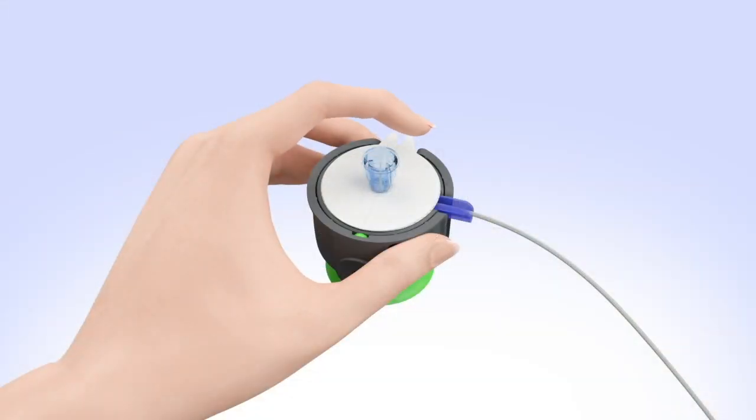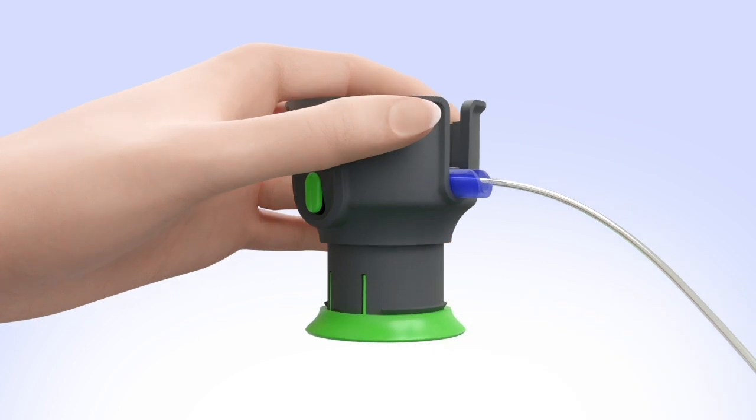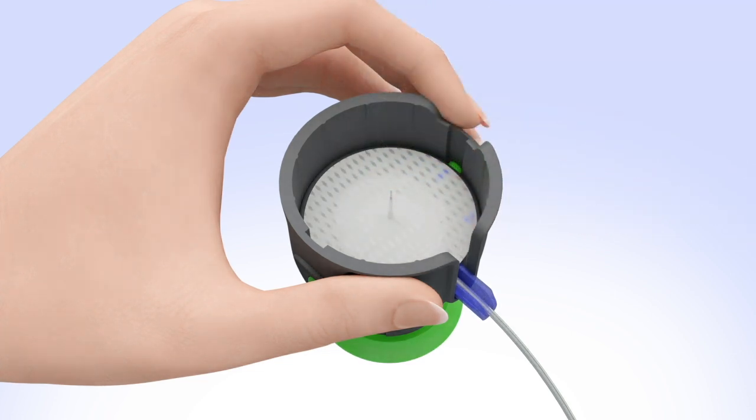Place a finger on the edge of the needle guard to ensure the infusion set does not become dislodged. Remove the paper backing by gently lifting up one tab at a time. With the Serter in one hand, pull down the handle until it clicks. Keeping your fingers away from the two green side buttons, twist and loosen the needle guard, then pull straight up to remove it.